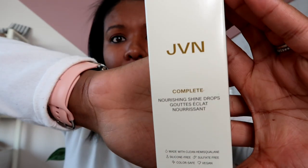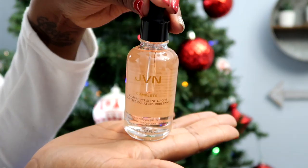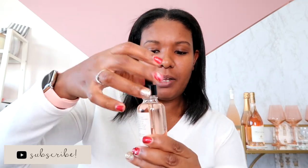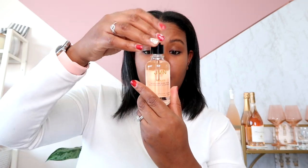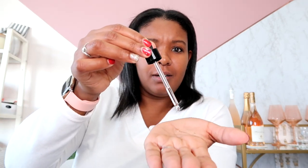The next product is the Complete Nourishing Shine Drops by JVN — I'm assuming this has something to do with hair. Oh my gosh, it's so pretty! This is going to look great on my dressing table. I love anything that Jillian loves — I'm like a Jillian Harris groupie. It smells really, really good. You're supposed to apply it to dry hair — it's silicone free and it adds incredible gloss without adding weight. That scent is amazing!